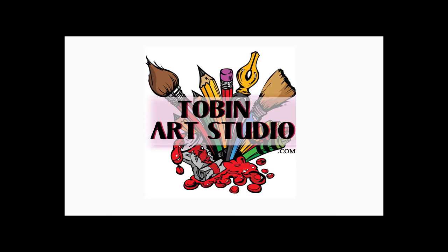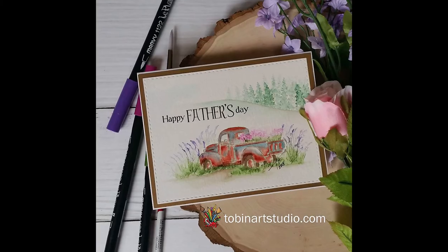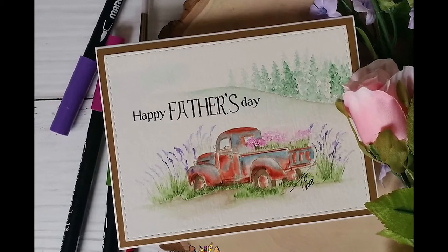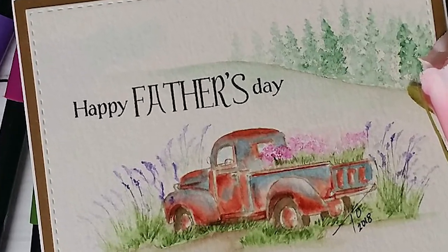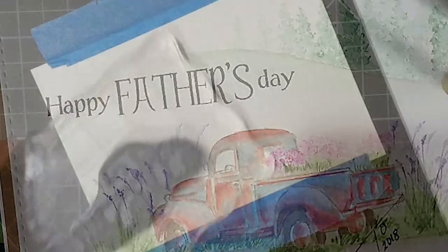Hi everyone, this is Trisha and I'm back again today with another watercolor project for you. Today I'm going to show you how to create this rusty truck using the Art Impressions mini truck set. So let's get started.